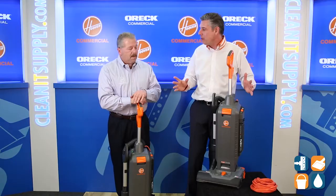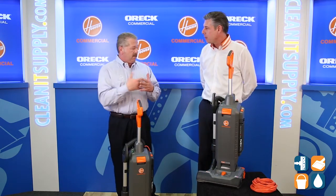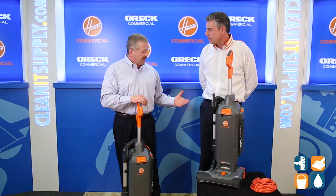We just did a 13-inch overview, and this is the Big Brother 15, and I would love to show the viewers more about it. Exactly — this is part of our Hush Tone line, and we're focusing on certain features like the pigtail cord erasure, which saves us time and money when the cord is damaged.